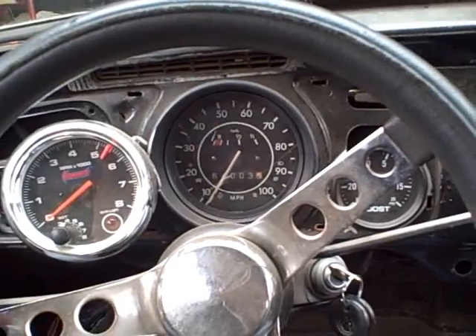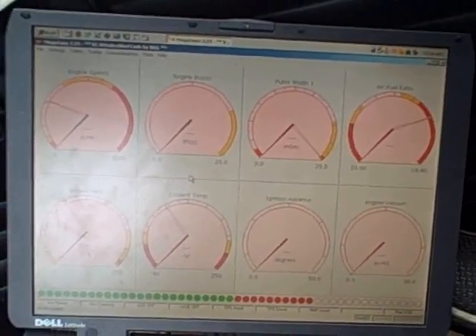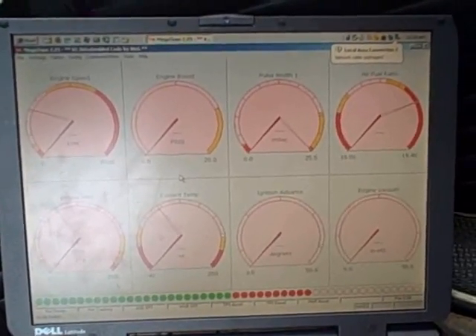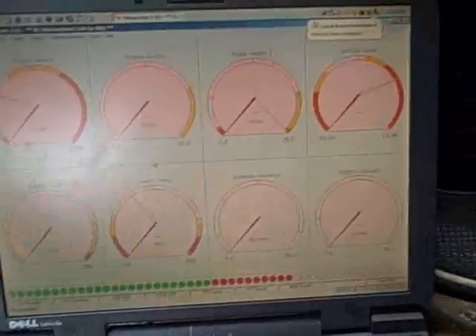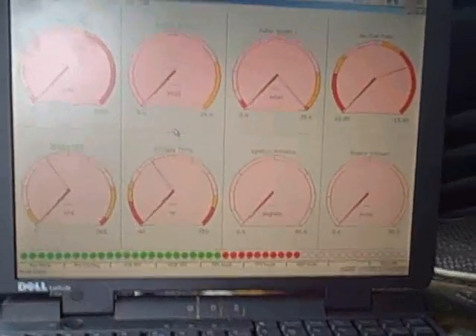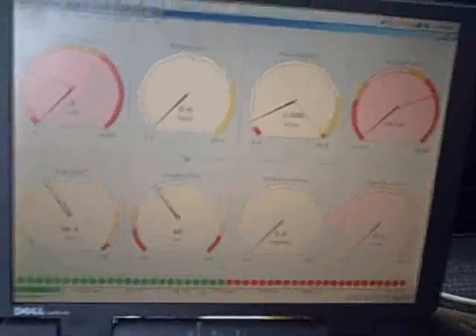We're inside — here's my laptop hooked up to the Mega Squirt setup. If you've never seen Mega Squirt, basically you can tune it with a laptop and then disconnect it; it runs as a standalone ECU. This is called MegaTune, the software you see here. If I turn the key on it starts to read things, and if I start the engine...